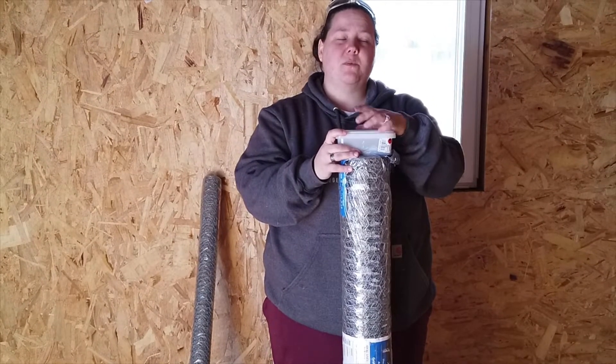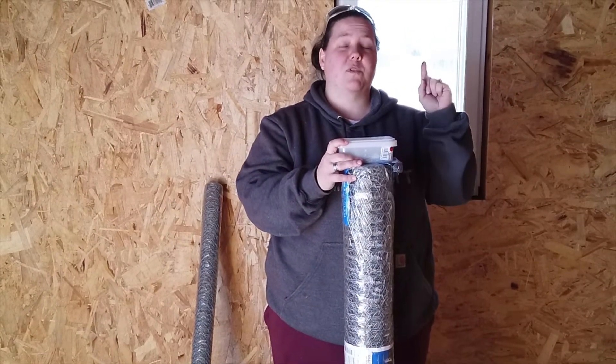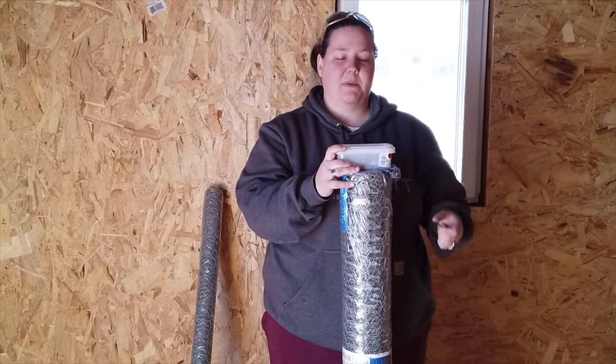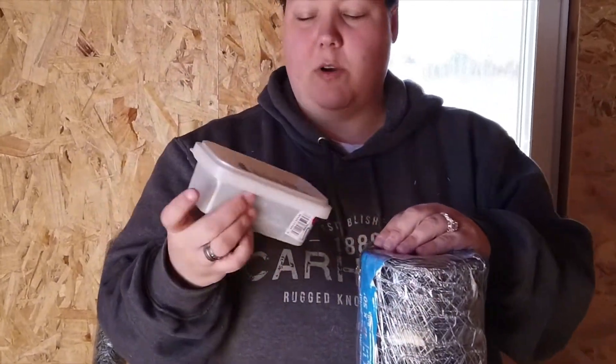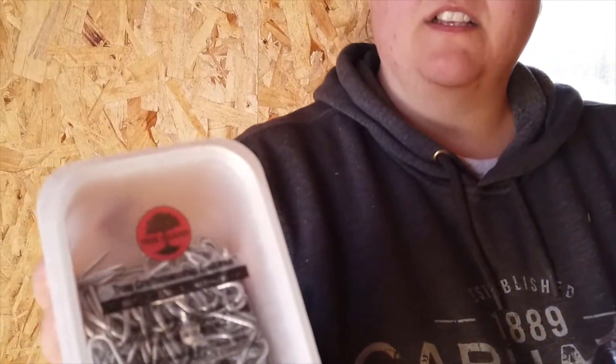So now what we need to do on the coop is put up some wire up on the roof so that the chickens can't nest up in the rafters. We're using a one by one weave just so that it's super small and nothing can get through, and we're going to use these u-nails to tack it up.